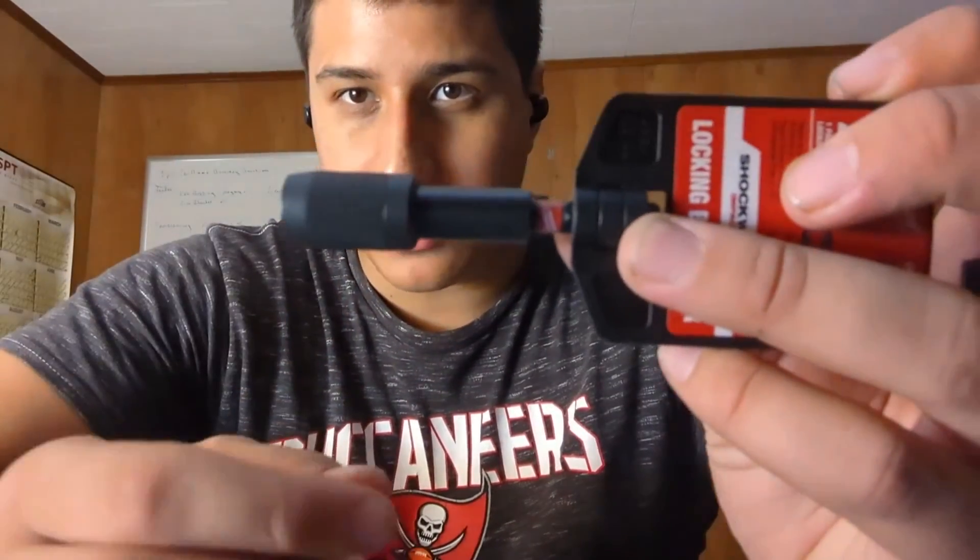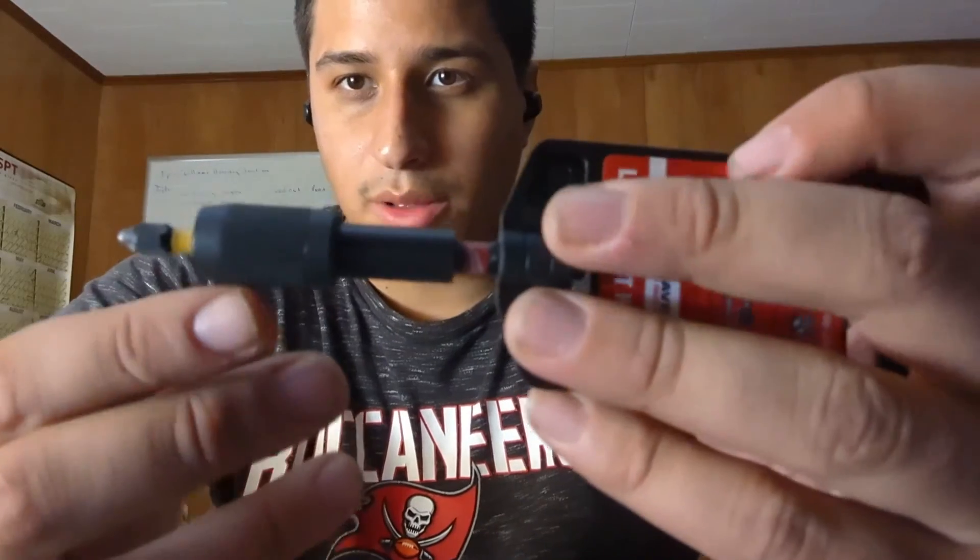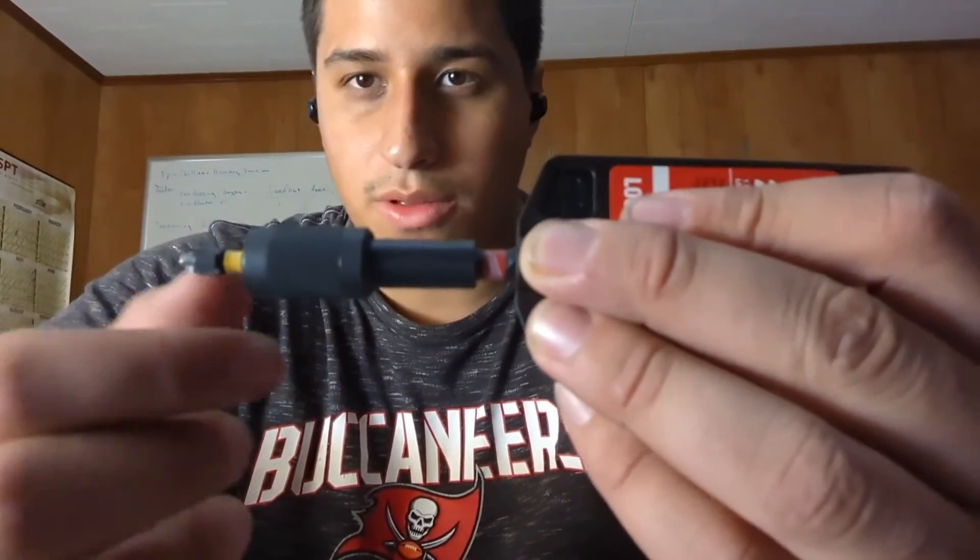To hold your bits, we recommend using this Milwaukee impact bit holder. It's pretty beefy and strong — it will hold your bits in there really well. We recommend having one of these for each person; it will help make sure the bit won't come out while they're drilling.